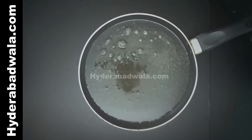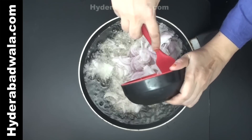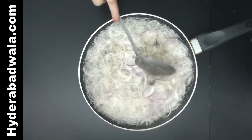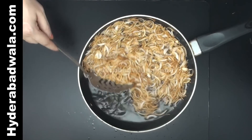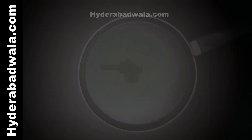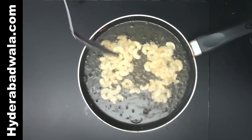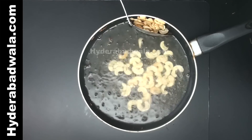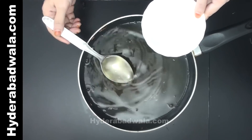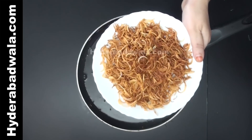To a frying pan, add oil for frying. When the oil is hot, add 200 grams onions — that is nearly 3 medium sized onions, thinly sliced — and stir fry till the onions turn brown and crispy. Remove and add 50 grams cashews into the same oil; stir fry till light brown. When the oil cools down, take out 3 tablespoons of oil and keep aside. Crush the fried onions and keep aside.